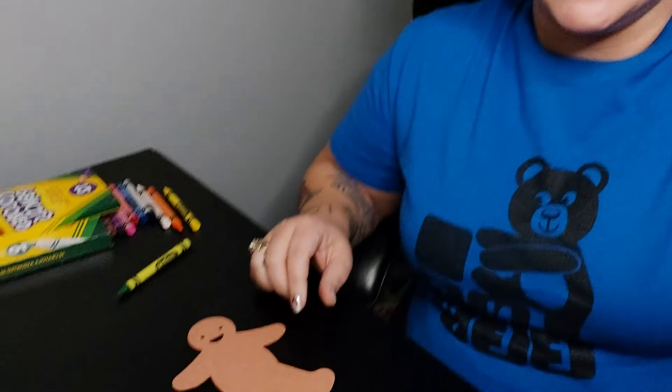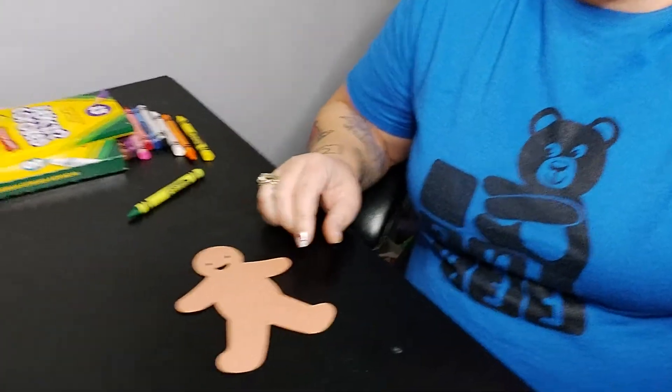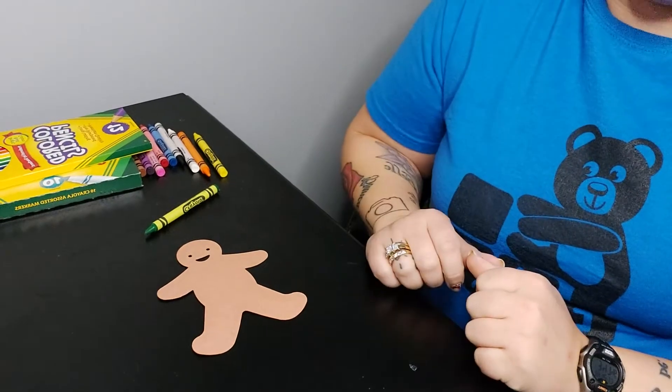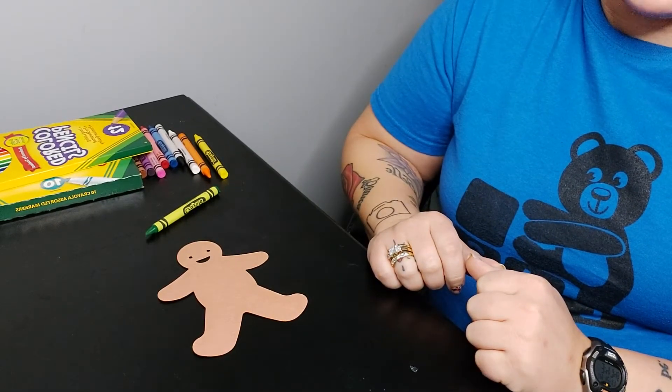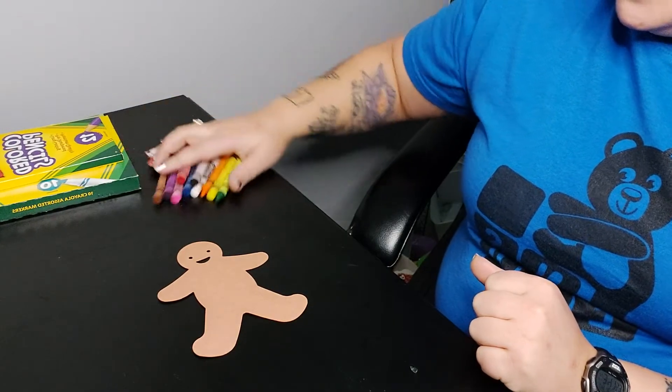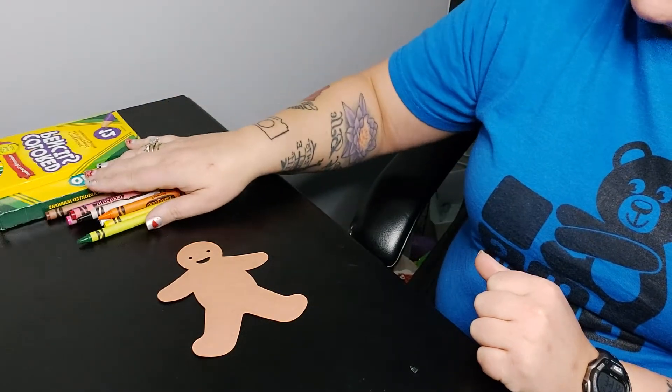So while I'm getting this set up, I want you guys to go get your supplies. All right friends, we'll give you a little bit longer to get your stuff. You can also grab your crayons that were in the envelope that we sent you because we'll use those too.